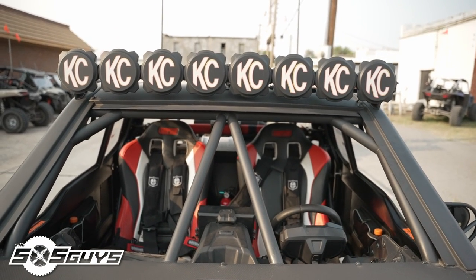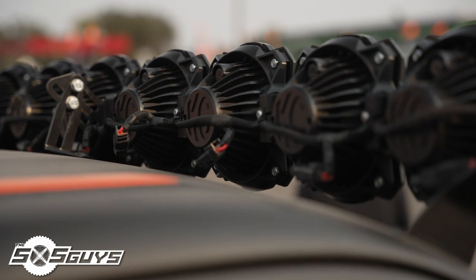I'm running Pro 6s from KC. They're so bright my buddies hate them when they're on, so I know they're working.